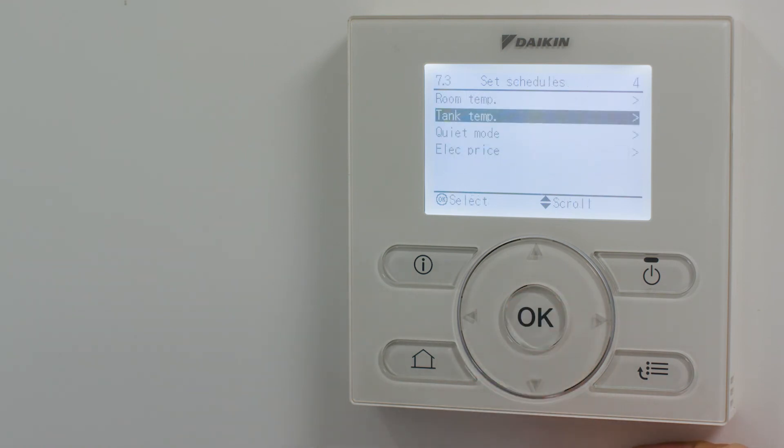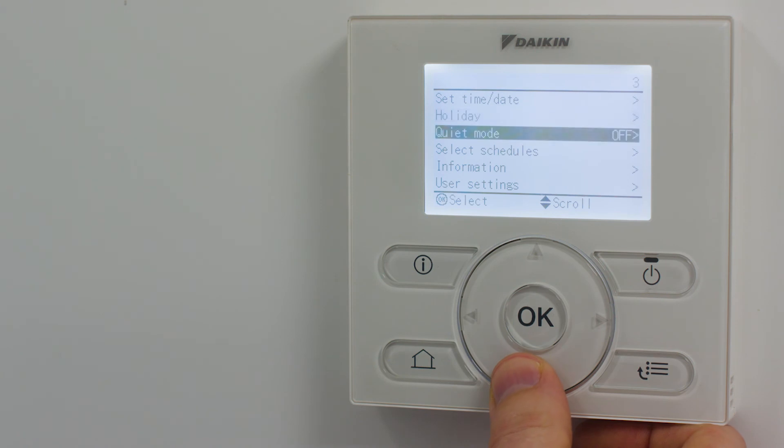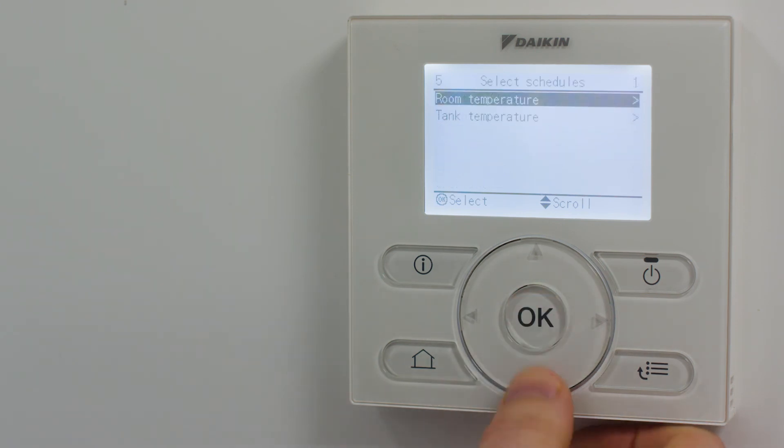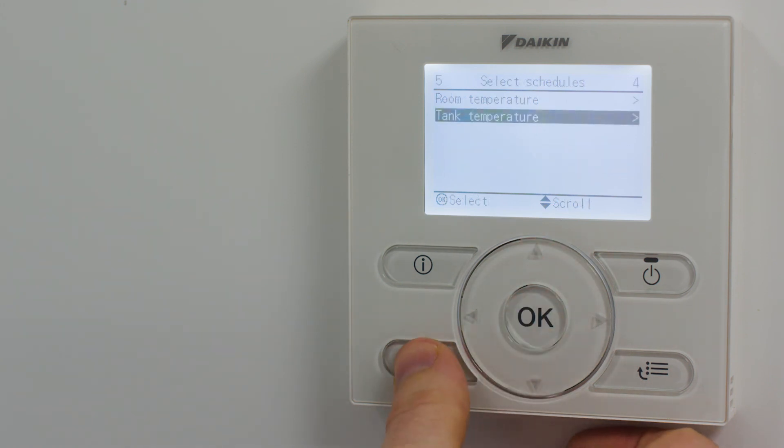When you have finished setting the hot water schedule, simply press the home button to return to the home screen. You must now select the hot water schedule by pressing menu once again, followed by select schedules and tank temperature. Select the schedule that you set up and saved, and return to the home screen by pressing the home button.